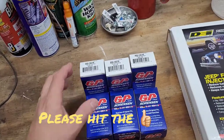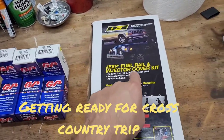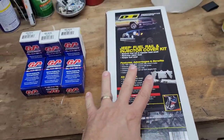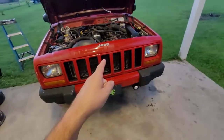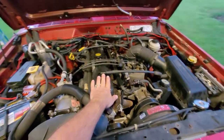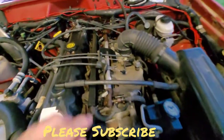Today we're going to talk about installing six new fuel injectors and also putting in this Design Engineering Jeep fuel rail and injector cover kit. This will hopefully help prevent vapor lock and heat soak, and replace those old original 200,000-mile fuel injectors. What we've got here is your typical Jeep XJ with the venerable 4.0 straight six cylinder, with one through six fuel injectors.